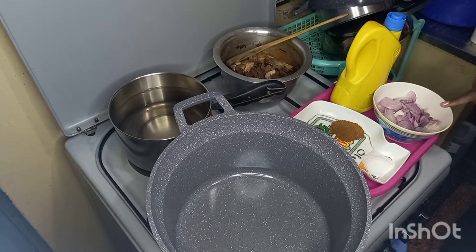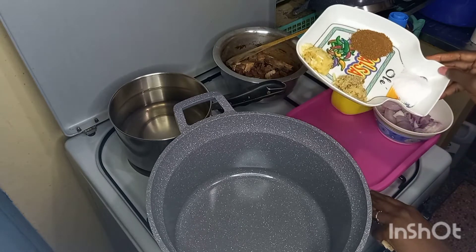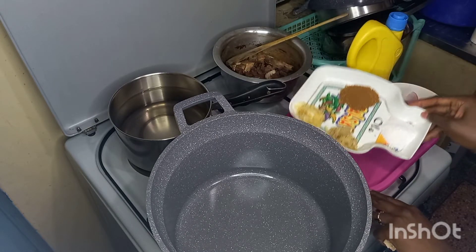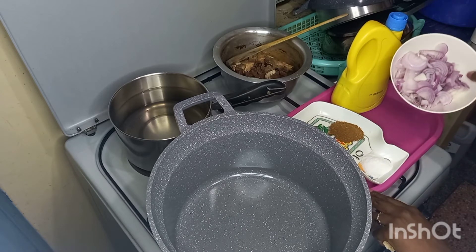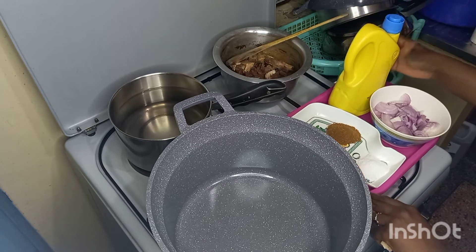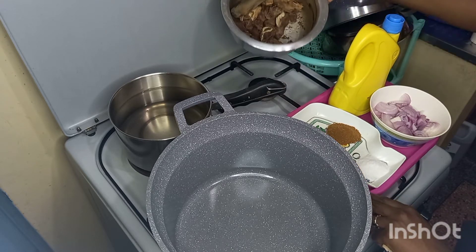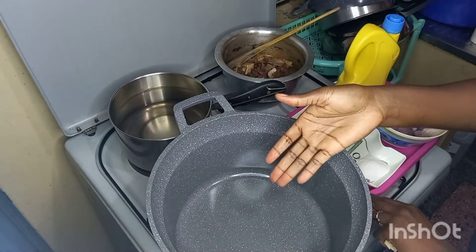Today I'm going to show you a take two of how I cook my pilau. I have my ingredients here: three medium-sized onions, a tablespoon of salt, a tablespoon of pilau masala, a tablespoon of garlic and ginger, vegetable oil, and my beef.